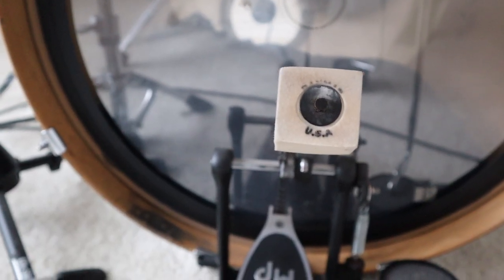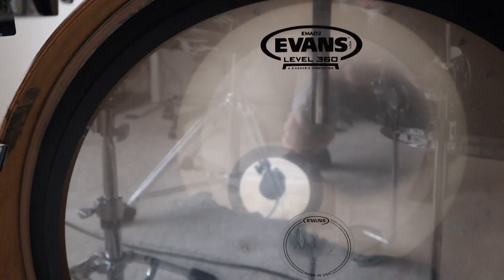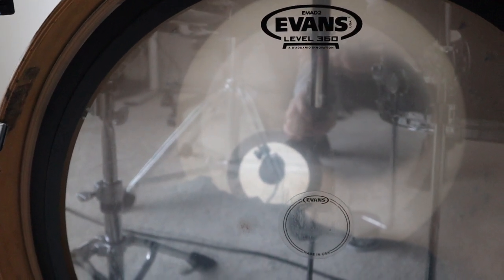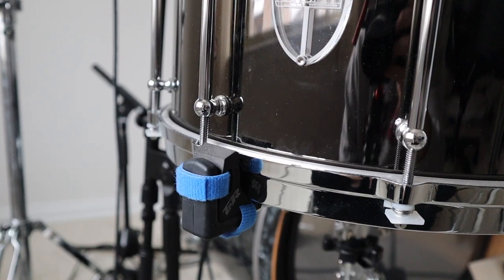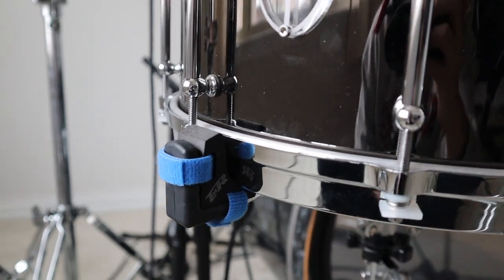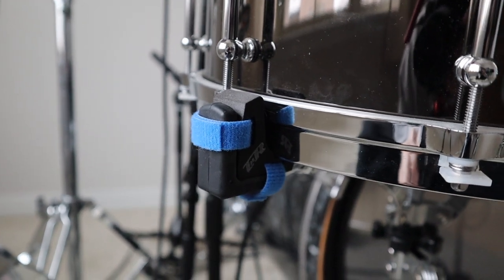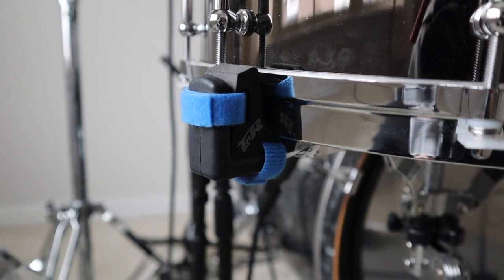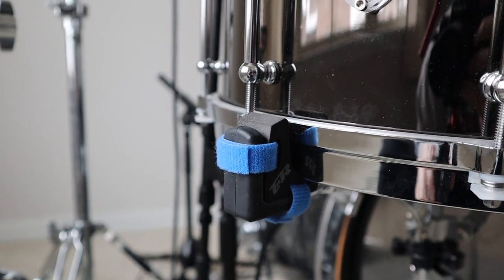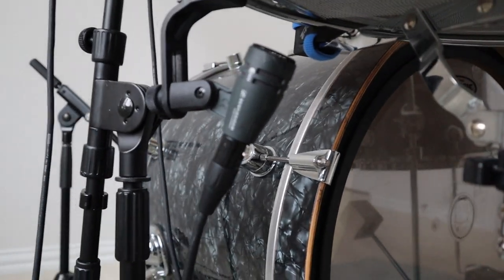I've got a Zorro beater on the kick pedal, which just gives me a lot of punch and a little extra attack. For my bass drum head, I'm using an Evans EMAD 2 — I don't have any muffling on the ring right now, just a bunch of pillows inside the drum. On the side of my snare drum basket, I have TNR Vibe ISO mounts attached on each side, which really help give it a lot more resonance.